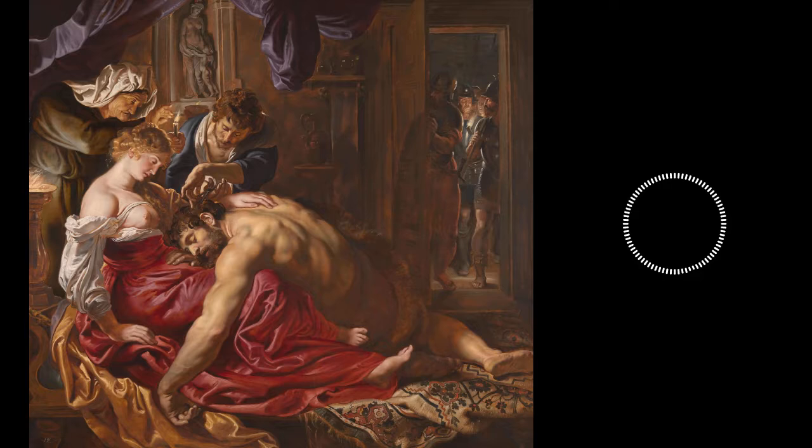Behind her, an old woman holds a candle. If you look closely, you can see how her profile is nearly identical to Delilah's. Is Rubens perhaps showing the viewer her fate for her transgressions? The candle illuminates a soldier shearing off Samson's power-giving lock. A group of soldiers stand just beyond the doorway, waiting for the deed to be done. Once it was, they could pounce.